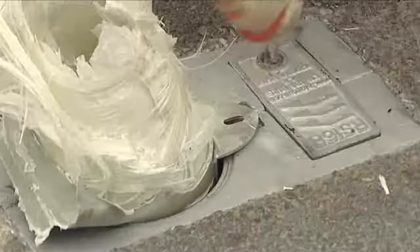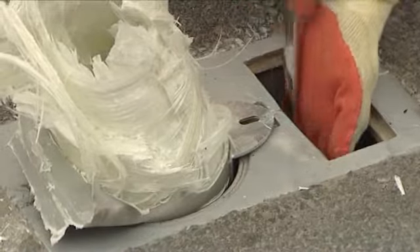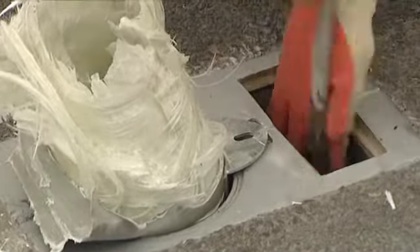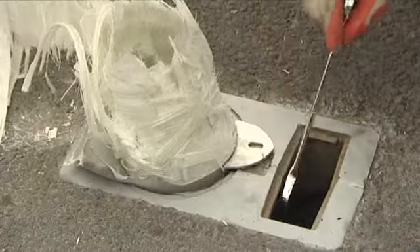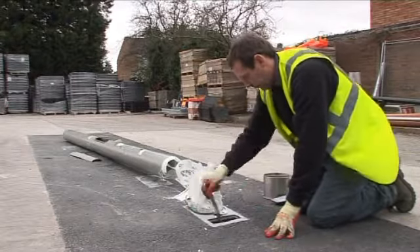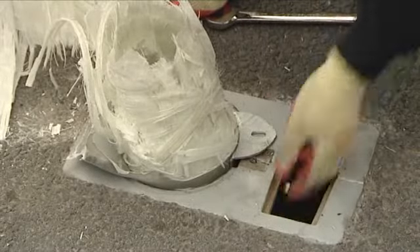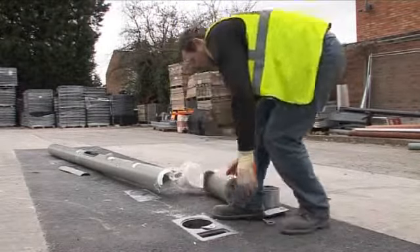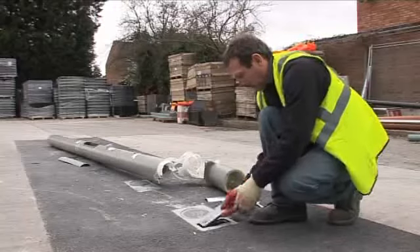To remove the damaged post from the RS socket, simply remove the side chamber lid and release the locking set screws. Lift the damaged street furniture vertically from the socket. Now you can insert the pedestrian plug or new post and replace the side chamber lid.